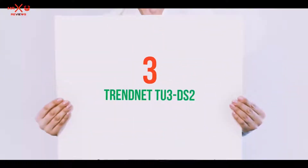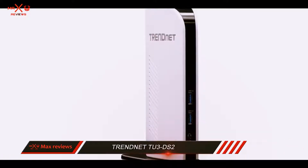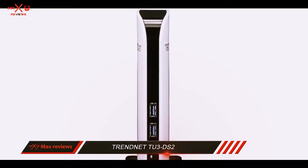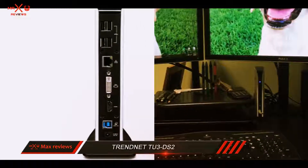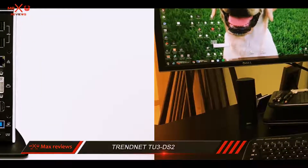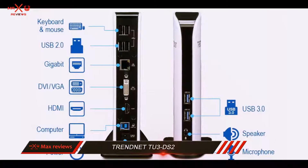Starting at number 3: the Trenet TU3DS2. With the help of a capable docking station, you are able to unlock workstation efficiency for any laptop or ultrabook. Having more HD monitors, USB 3.0 storage devices, and lots of peripherals like printers or scanners is possible over just a single high-speed USB connection by owning a laptop docking station like the Trenet TU3DS2.